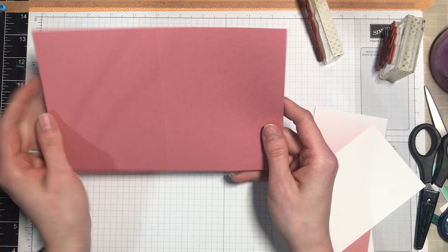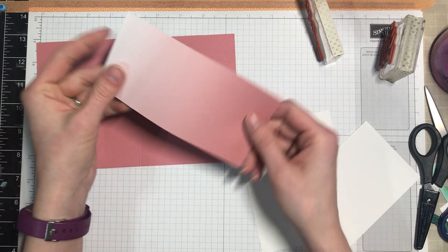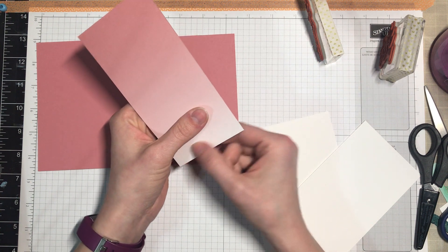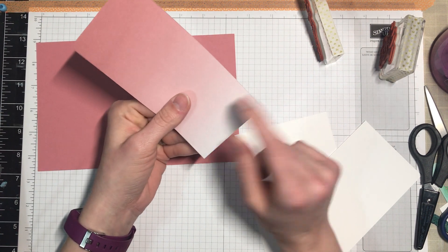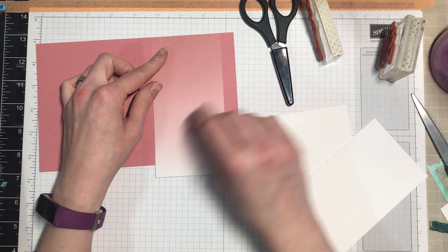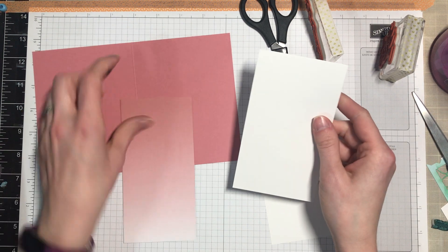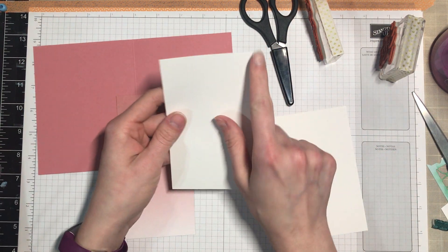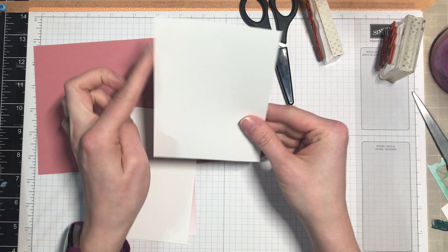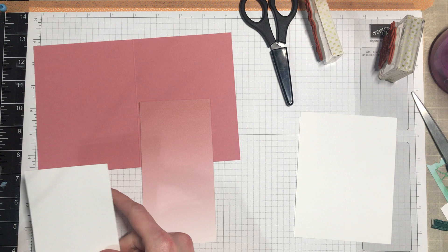Here's what you need for this really simple card. You'll need your card base - this is five and a half by eight and a half, scored at four and a quarter, in Rococo Rose. This piece is just my six by six paper sliced right down the middle at three inches. I kept it at six rather than cutting it at five and a half because I like trimming it with my paper snips - that gets it closer and is less prone to error. So this is three inches by six, and I'll be trimming that down. This is three and a quarter by five and a half, and this piece is just my liner at four by five and a quarter.